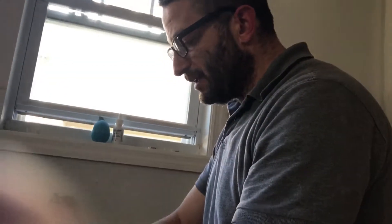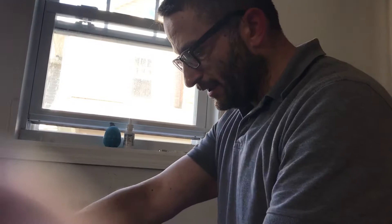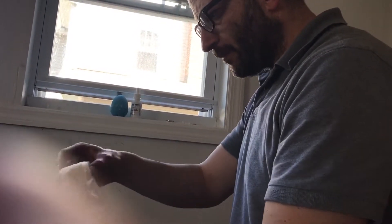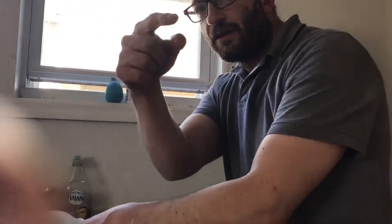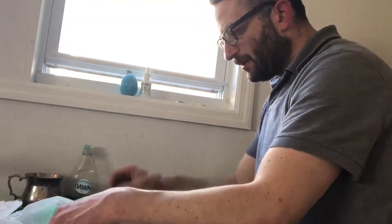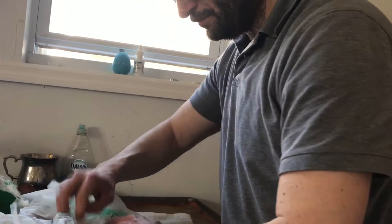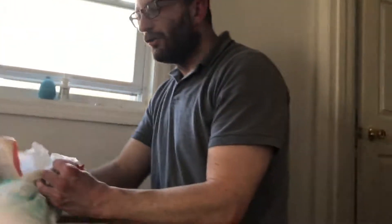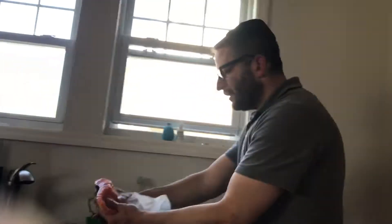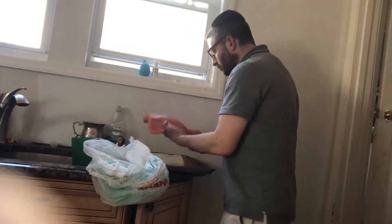We have some gorgeous fish — two types today. We have sea bass, which is a real treat because it's an expensive fish, but we got a good deal on a loin of sea bass. And I got a beautiful filet of salmon. Do you know how you know if salmon is kosher?